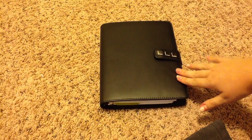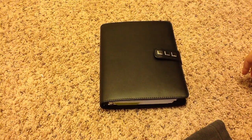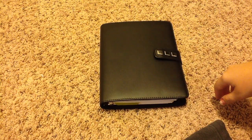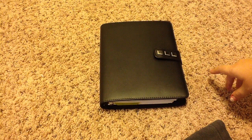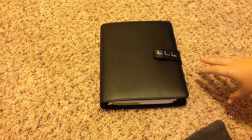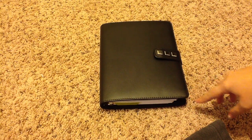I actually switched to this planner here. This is the Daytimer Family Plus. I don't have the Family Plus inserts, but this is the binder and I got it for like $20 at Walmart. I didn't want to spend too much on an A5 planner just in case I didn't like it, but I definitely feel like A5 is the size for me, so I might invest in a Filofax down the road.